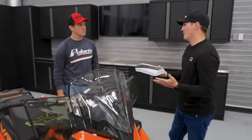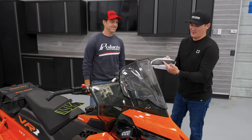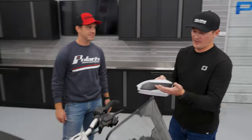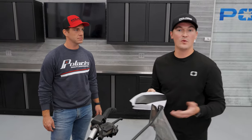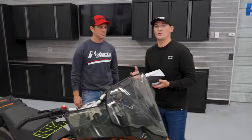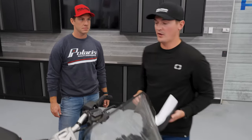Another cool option — if you want to add a little bit of style — we have a lighted insert in white and then also an RGB one where, through our Snow Glow app, you can pick whatever color you want to match your sled and they'll light up here on the hand guards.